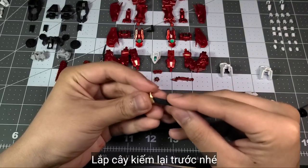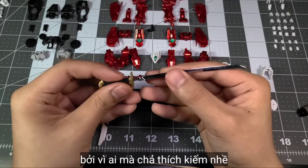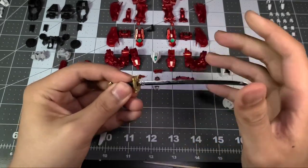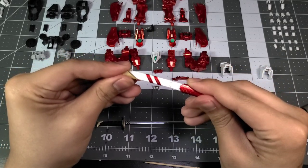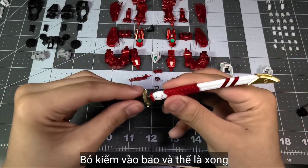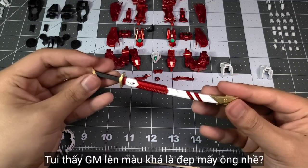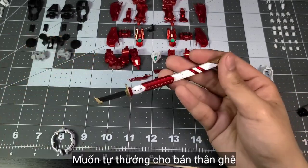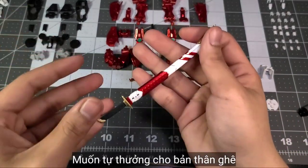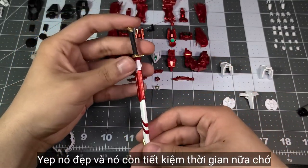Let's assemble the sword to see what it looks like — because why not? Everybody likes a sword. Put the sword in and yes, we are done. What do you guys think? I think the Gundam Marker did a pretty good job. It's not bad at all — it's pretty good and it saves a lot of time too.